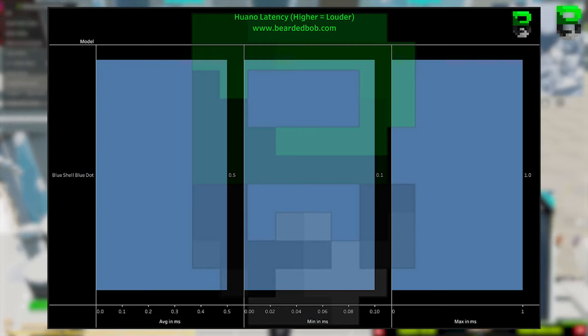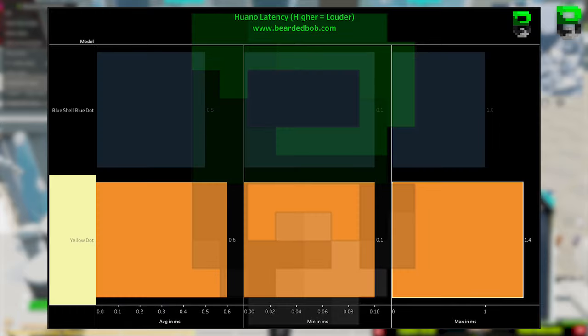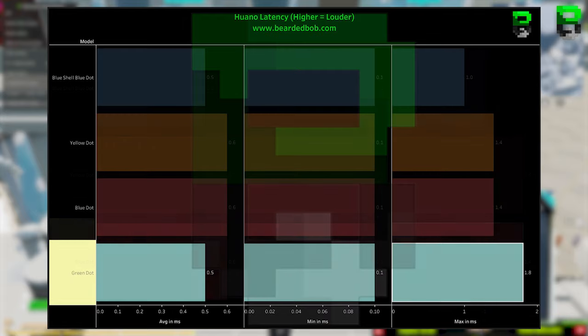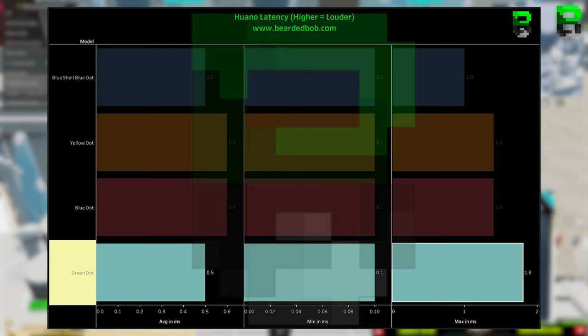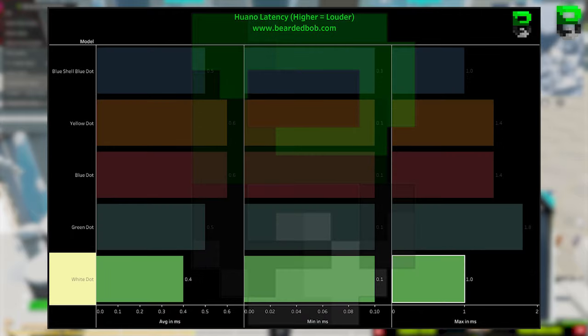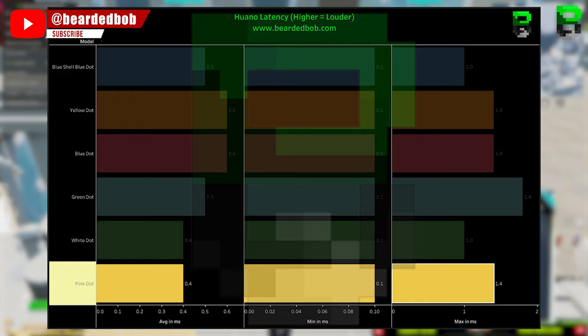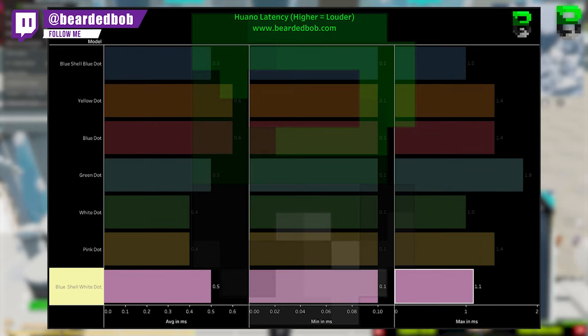Blue shell blue dot: average 0.5 ms, minimum 0.1 ms, maximum 1.0 ms. Yellow: average 0.6 ms, minimum 0.1 ms, maximum 1.4 ms. Blue: average 0.6 ms, minimum 0.1 ms, maximum 1.4 ms. Green: average 0.4 ms, minimum 0.1 ms, maximum 1.4 ms. Pink: average 0.4 ms, minimum 0.1 ms, maximum 1.4 ms. Blue shell white dot: average 0.5 ms, minimum 0.1 ms, maximum 1.1 ms.